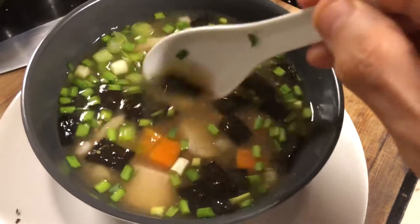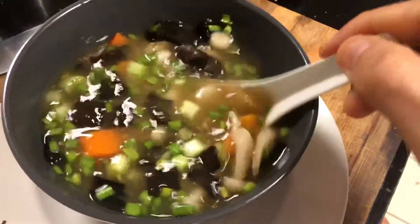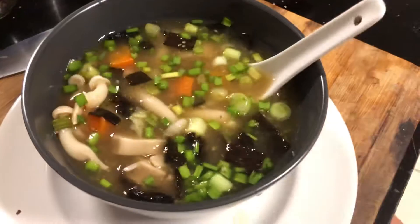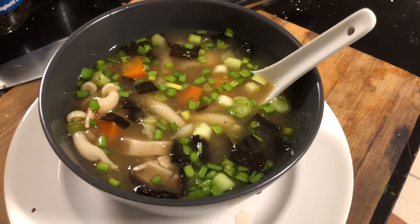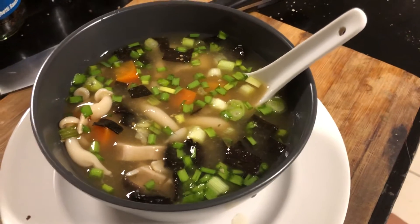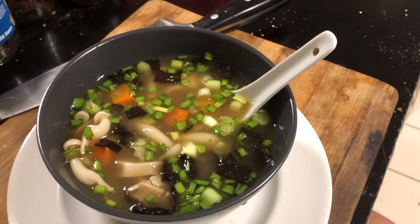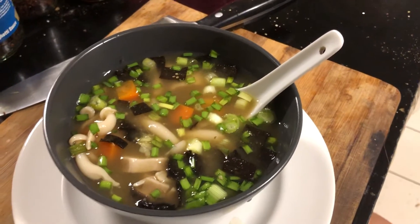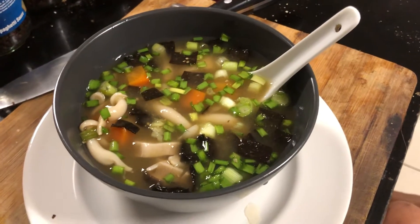I've cut the seaweed up into bits, and I've got some chives and scallion as well. What I've forgotten is the soft tofu — I'll make another batch tomorrow and put those in. They have to be heated; you can't just plunk the soft tofu in, although it's been cooked. So I'm gonna do that tomorrow. See you next time, bye!